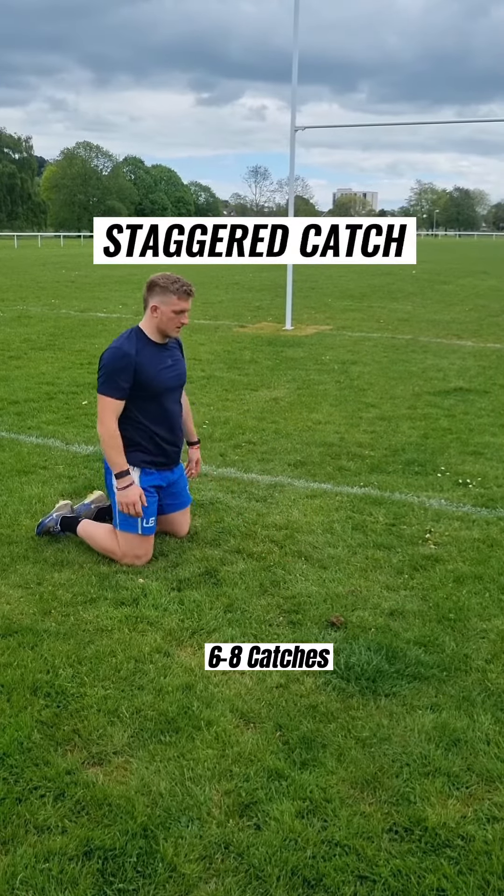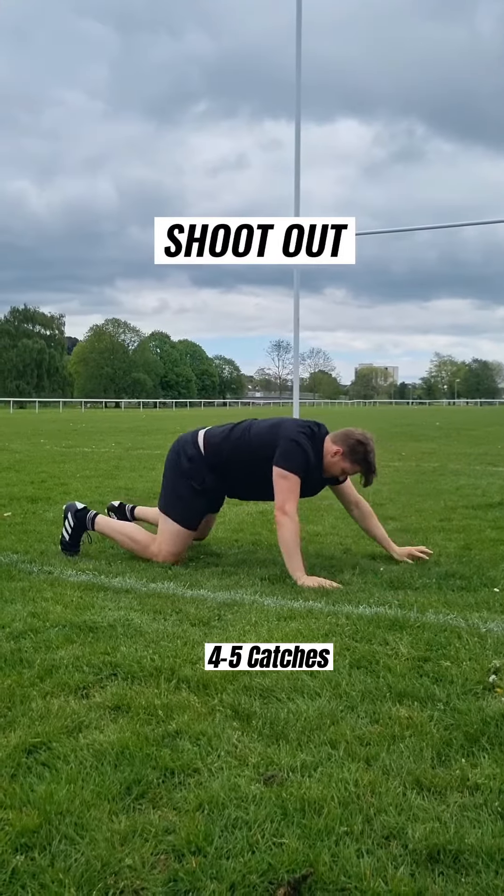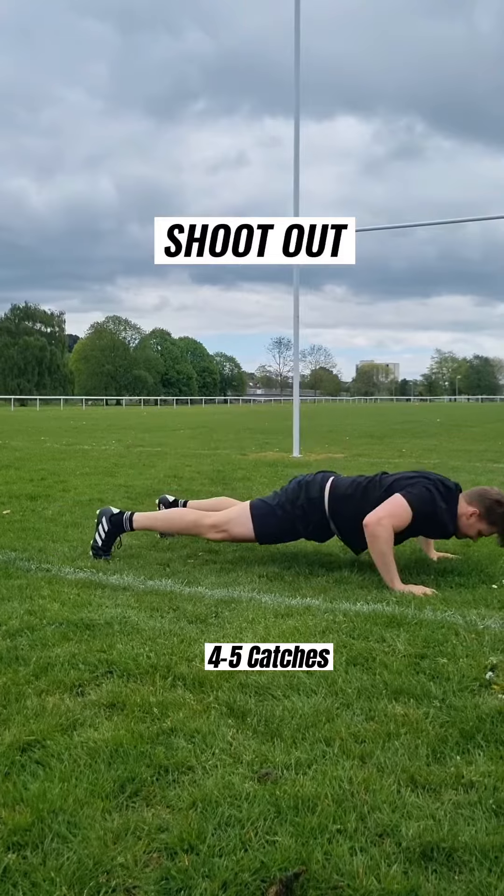Staggered catches — move your hands in different positions. We can go long and short, high and wide. Then we're into our shootouts, which is a heavy falling pattern, so really make sure we're landing and holding.